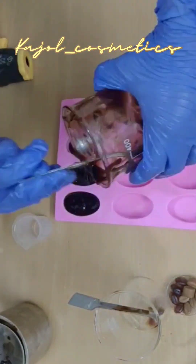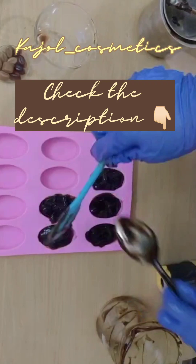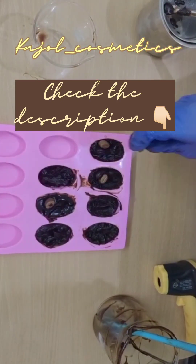Come back tomorrow guys — I will unmold the soap with a new different additive. Share this with your friends who love to make soaps at home. Thank you, happy soap making!